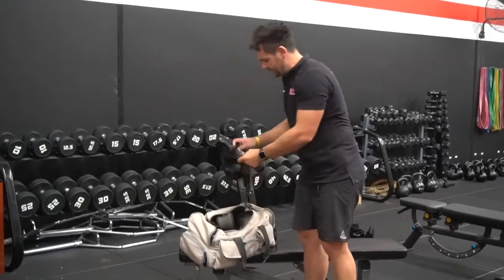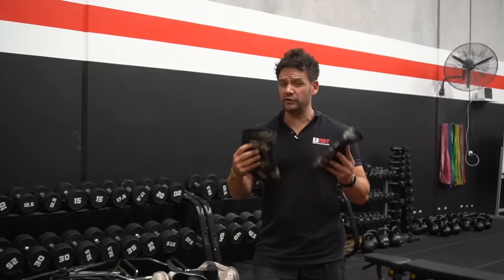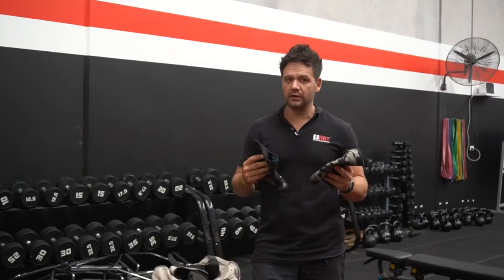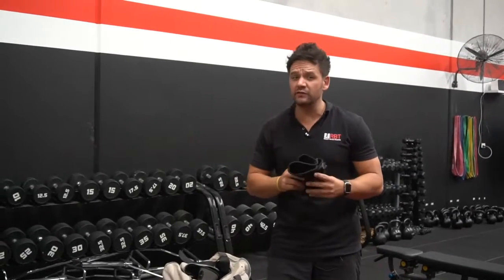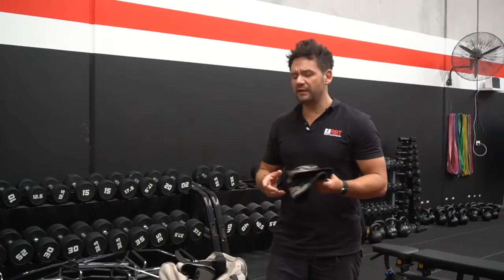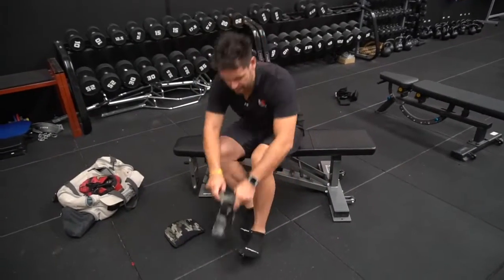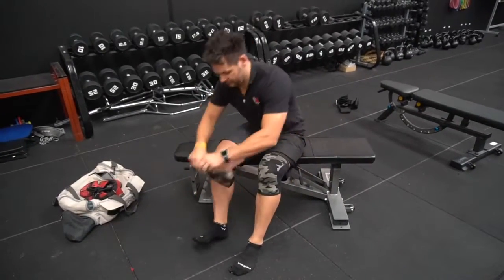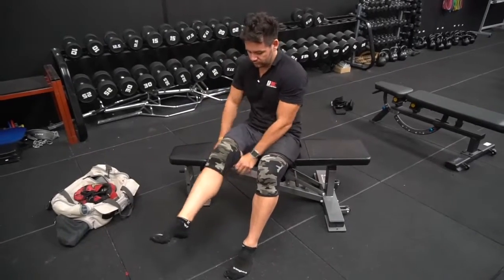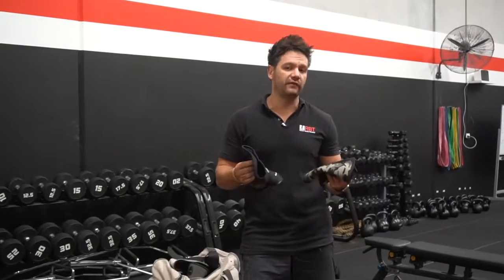First of all, what I've got here are my knee sleeves. Generally speaking, I normally use these when I'm heavy squatting. I will never really use them when I'm doing high volume squats. Some people might need to have that support, and mainly the reason why you'd have these is because your joints, particularly in the winter months, get cold, and these will keep your knees nice and warm. They'll also give you that extra bit of support, and even some mental benefit - your mind knowing that your knees have got that support when you are lifting heavy.